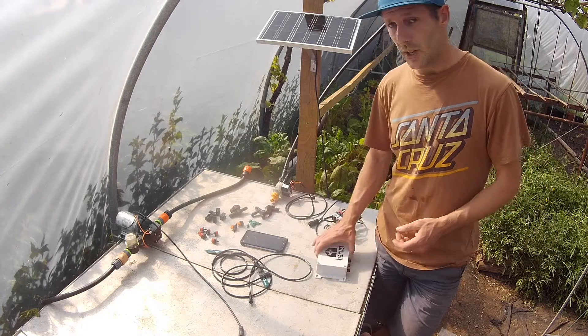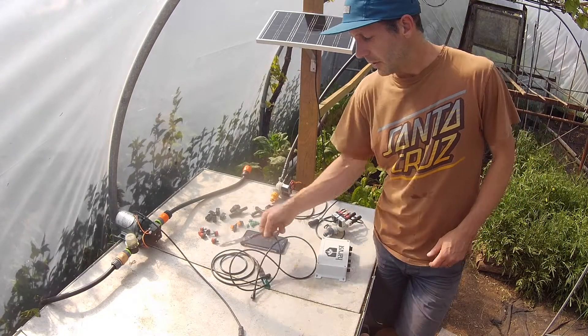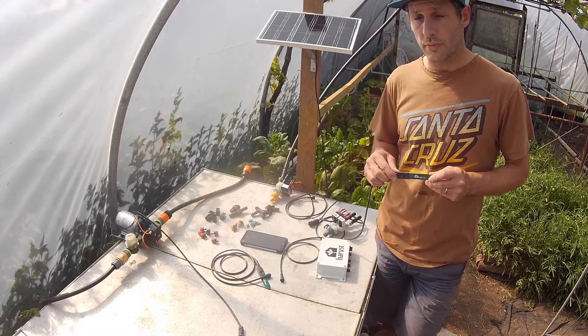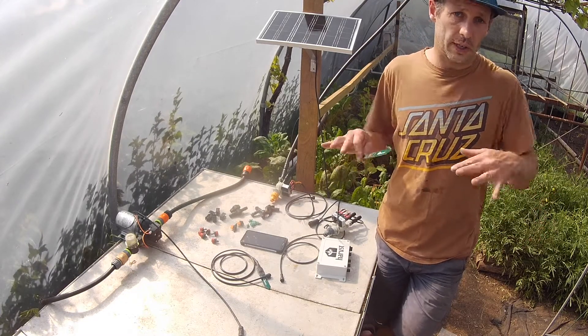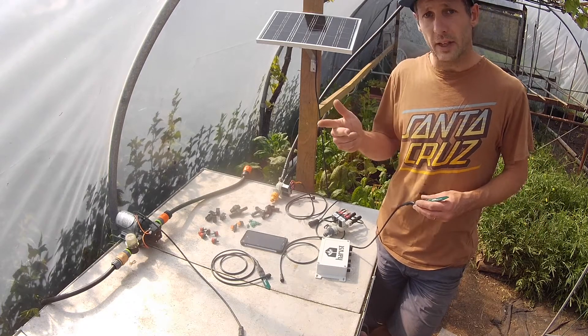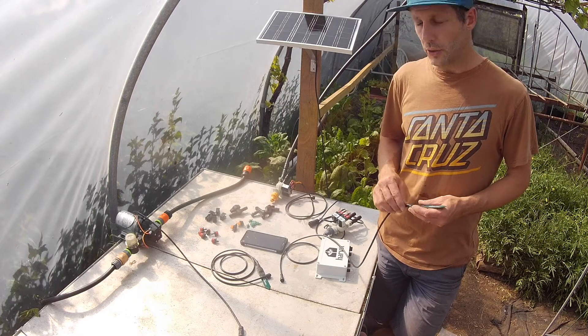The electronic control box detects what's going on around it. We've got two soil moisture sensors. If the soil is extra dry, it can water more, and if the soil is already moist, it'll water less. You can also use timers, heat and light, or any combination to choose your watering regime.